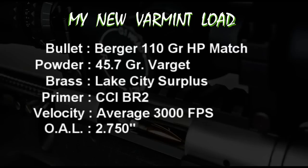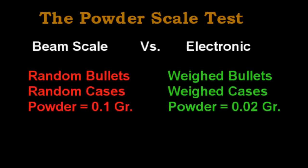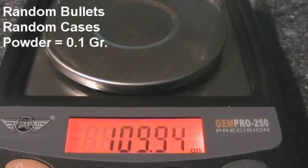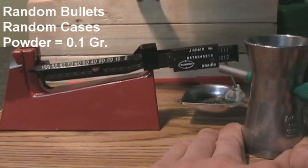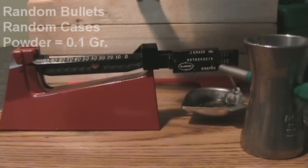My varmint round was now complete, but there was one more test I wanted to do with this ammo before I started mass producing it. I wanted to find out if my new electronic scale was making any difference. To do this, I devised a test that would put the old system against the new system, building up 10 rounds using each system. The first 10 rounds would simulate the reloading process I used a year ago, before I got the new electronic scale — using a somewhat random selection of bullets and cases, then weighing out 45.7 grains of powder with the beam type scale.